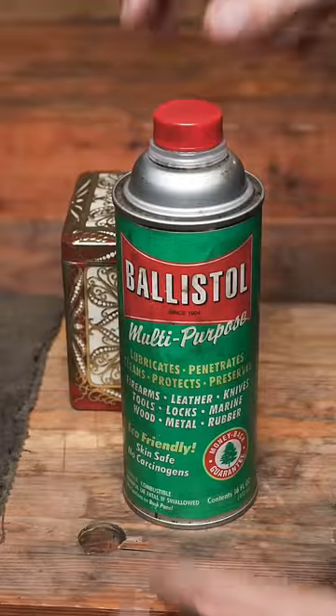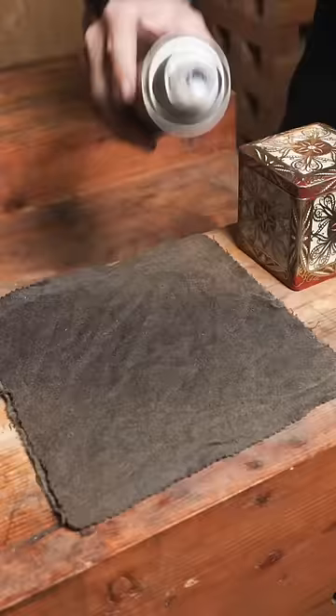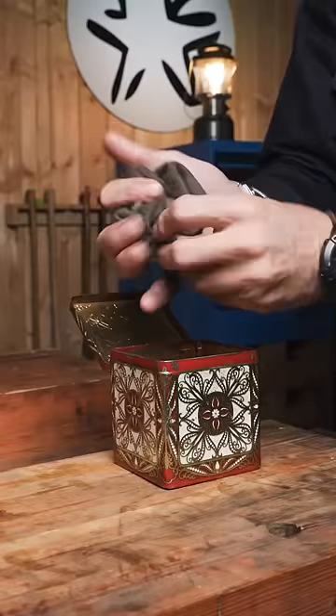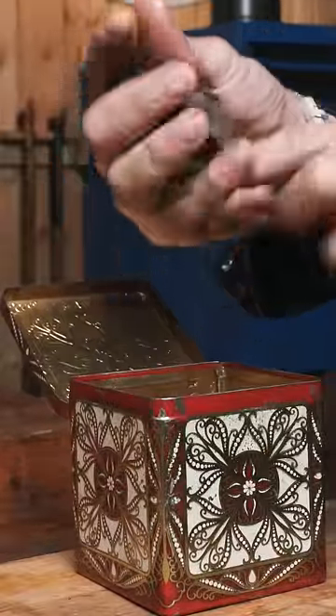And a can of Ballistol, one of the finest man-made scents ever created. With your Ballistol, you're going to completely saturate your gunsmith rags. Now thoroughly wring the rags into the bin.